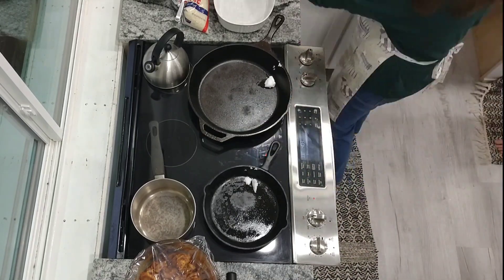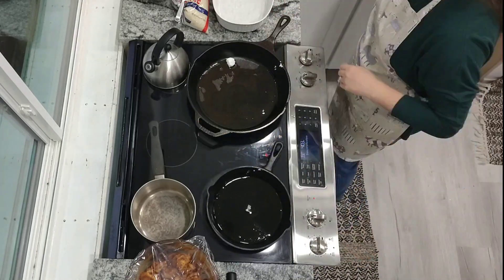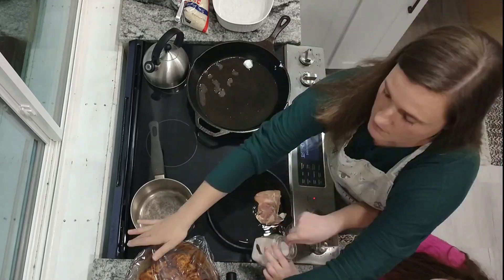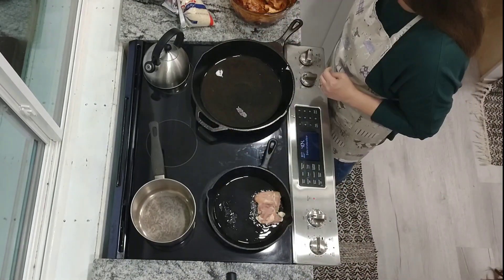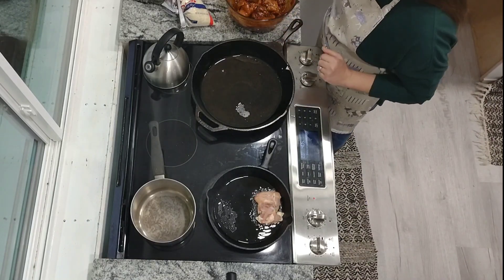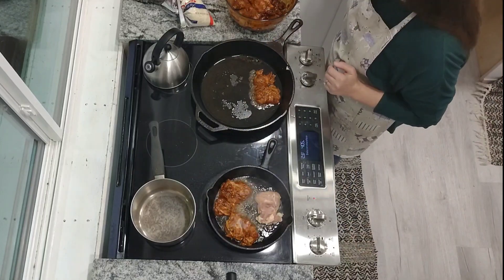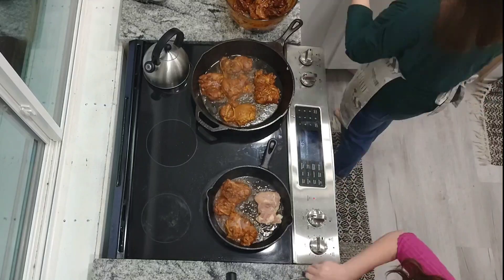I'm going to use two of my iron skillets to cook this today so I can get it done quickly since it's a double batch. My youngest is very sensitive to spices, so I'm doing hers with just salt — it's not been marinating in the chipotles. It's not super spicy, but it does have a little bit of heat and she just doesn't care for that. So I'm doing her one plain and cooking the rest for us.